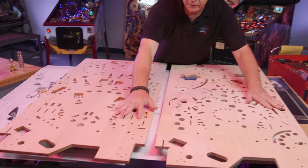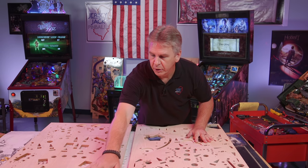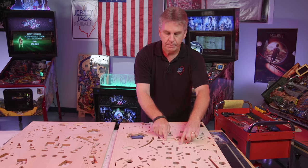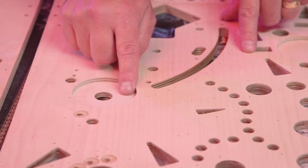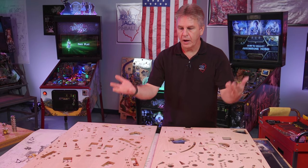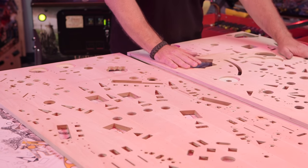A lot of these holes have to be cut out for our general illumination bulbs that go up through in these places, T-nuts, things that attach here, and magnets. Magnets work a lot better when there's not as much wood between them and the ball when they activate, so they have to be routed out. Then we put all the spotting holes for items that are going to be attached to the back of the playfield. That's what all these little dimples are here for — something will be attached there.